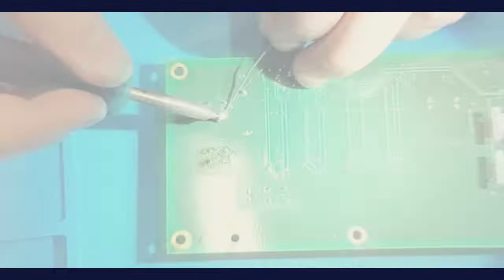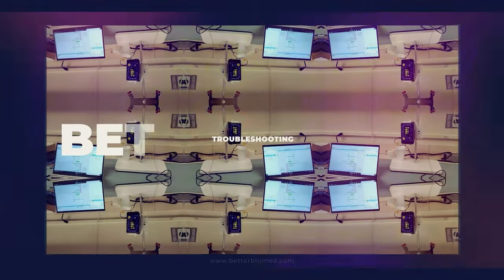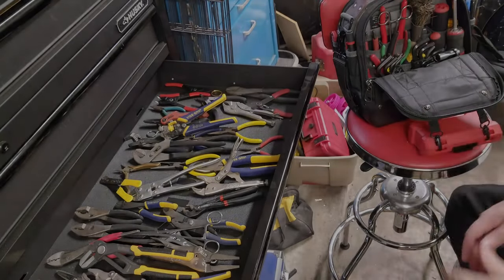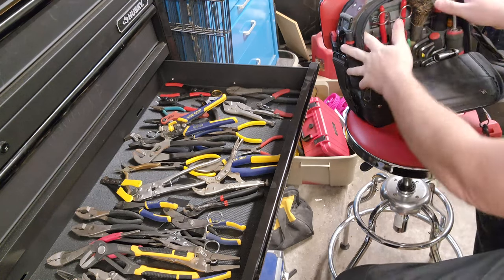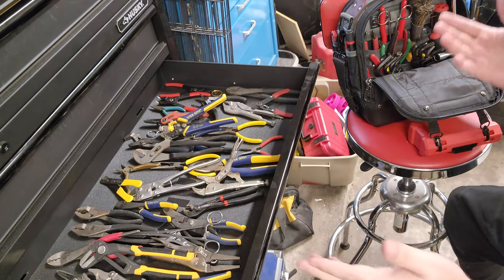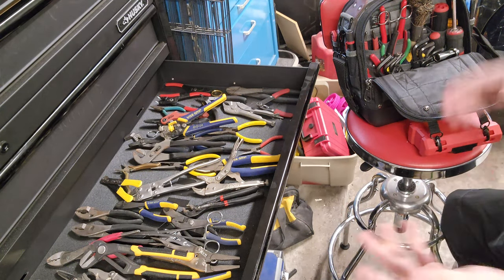Coming up we're going to cover pliers. This is going to be a good one because I'm going to use actual examples from my tool kit and from my tool bag. I have a little bit of everything — you're going to find out I have a lot of redundancy, but that's because over the years I keep buying tools.